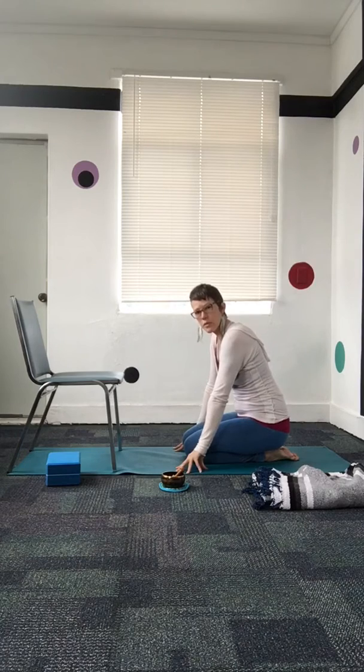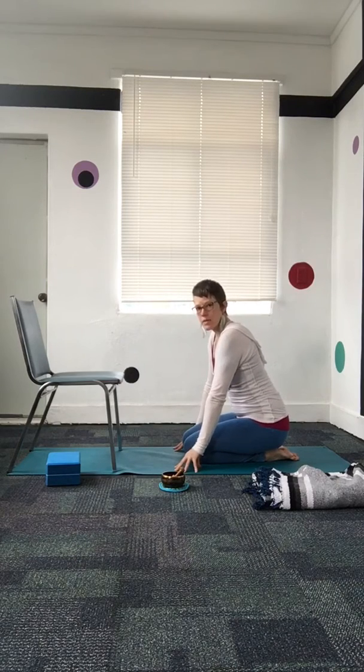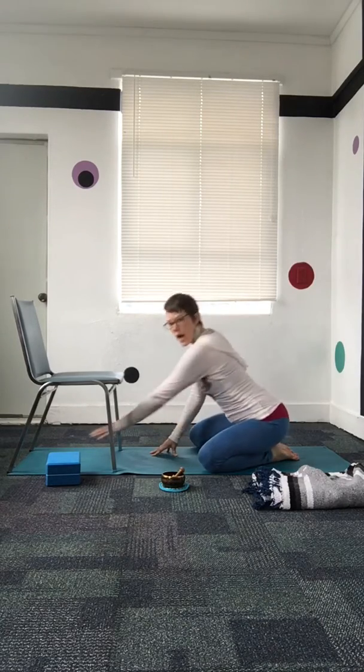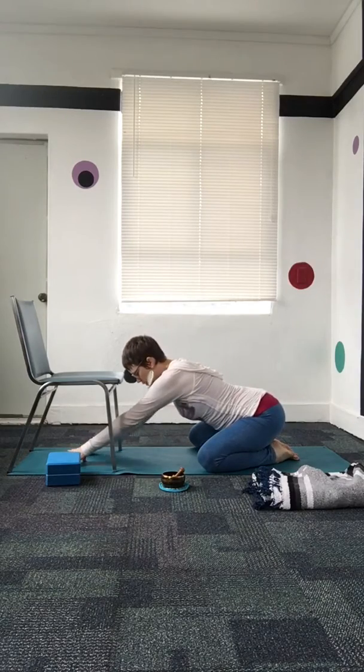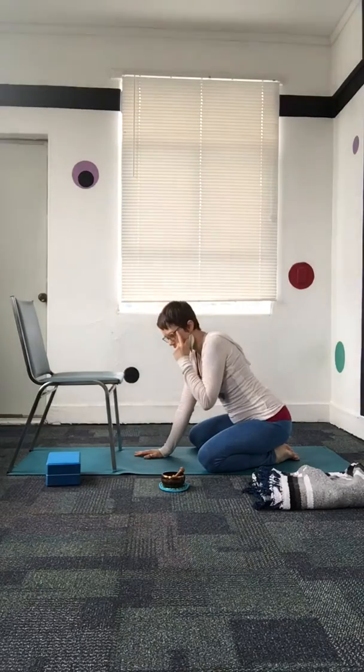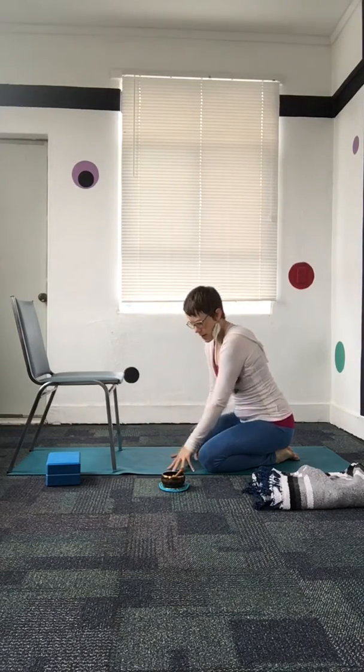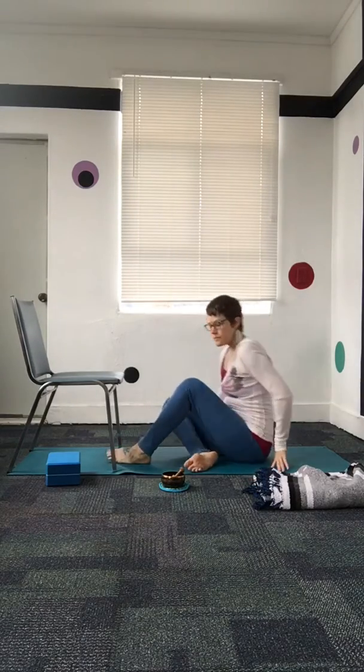This restorative variation is more of an overall back opener, for me at least — everybody is different and we're all going to feel these shapes differently. The more active variation with the knees wide and the arms stretched out long in front is more of a hip opener, and really good in the upper back. So if those variations aren't working for whatever reason, we meet ourselves where we are and find that love and self-compassion.